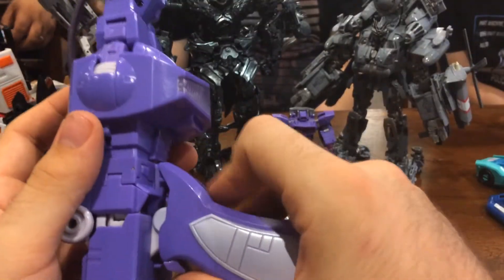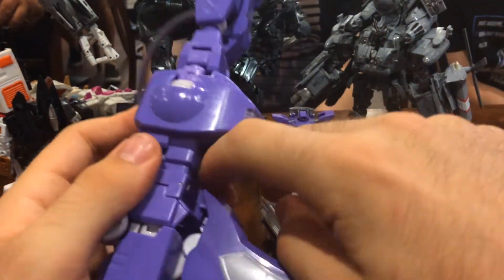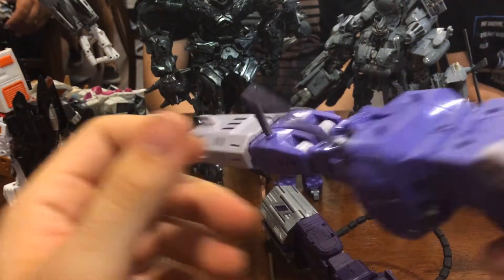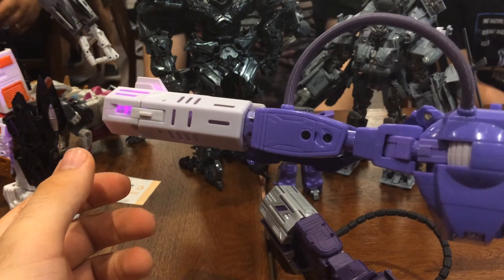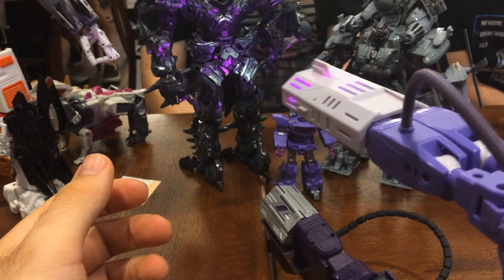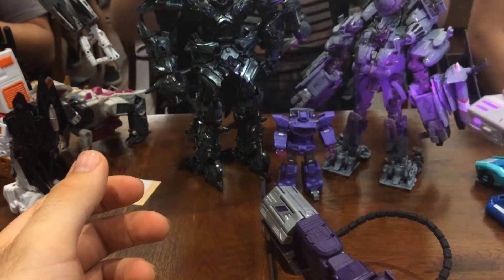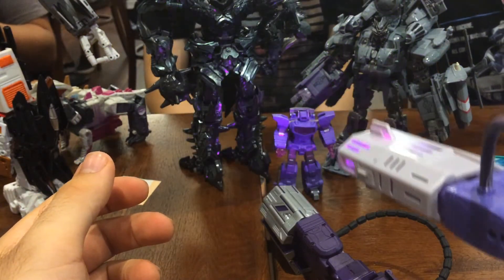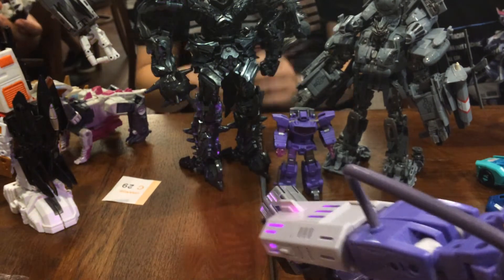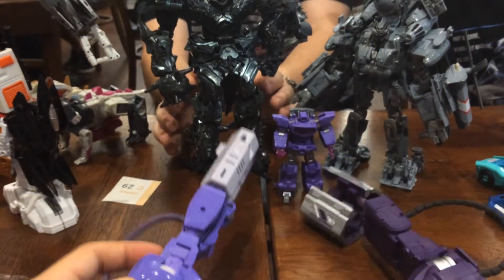The tip is far looser on Quakewave, and the electronics on MP Shockwave are far better — they light up very well, they work on the trigger instead of unfolding the whole thing and turning on the switch. Getting the head in for the transformation in Quakewave is pretty annoying. But I still think Quakewave's just that little bit better. It's a real shame — I really wanted to prefer the MP Shockwave. Maybe I would swap out if I could be convinced otherwise, but the more I look at it, it's just not the case.